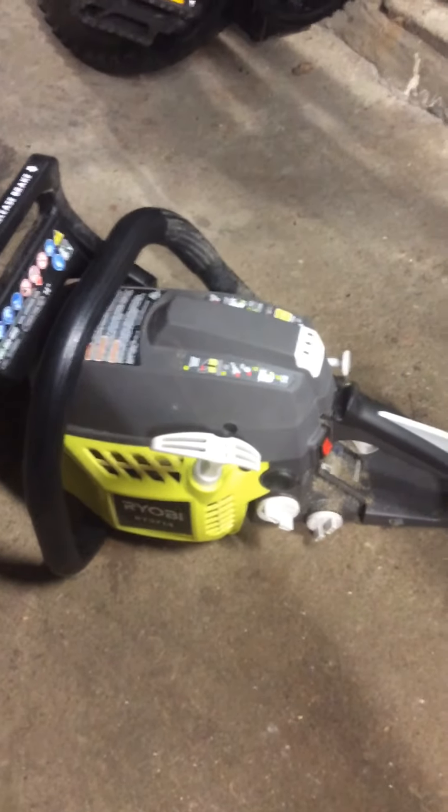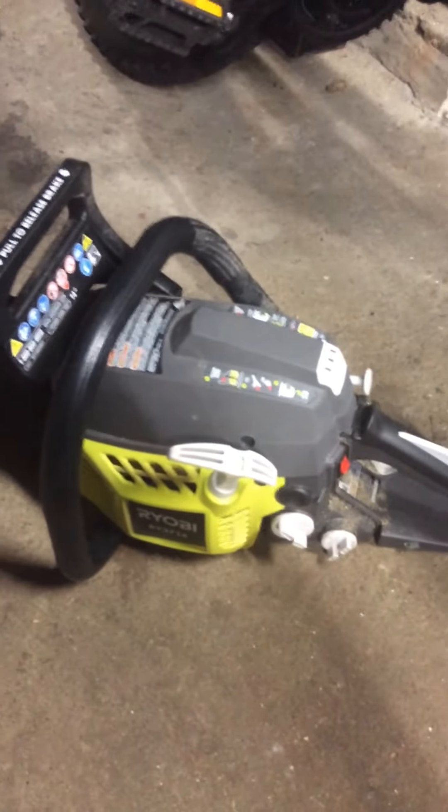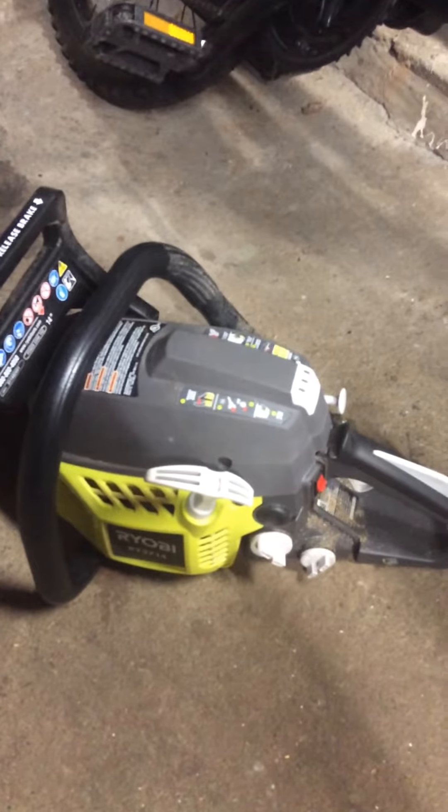It's a pretty cheap chainsaw. Works good. I just wanted to do a little review on it so people can see the chainsaw and what it looks like. There'll be a video upcoming soon for the Landscape and Shop Tour. So if you like, please subscribe and like the video. Thank you for watching.